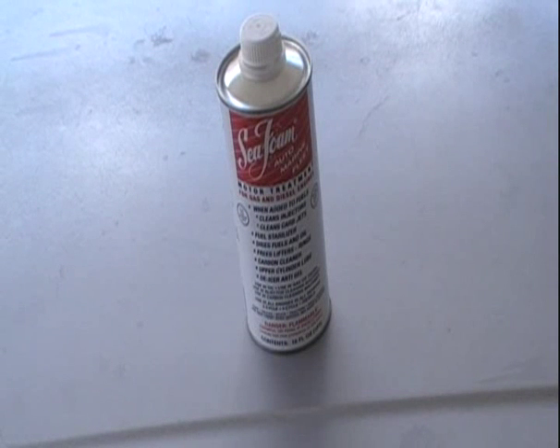Today I'm going to show how to properly do a seafoam treatment on my car — the one that you see all over YouTube with the smoke and all. The last video I did of the seafoam, I already had it in the car and just showed the smoke. I'm not going to do that; I'm going to go completely in-depth on what to do. Let's begin.